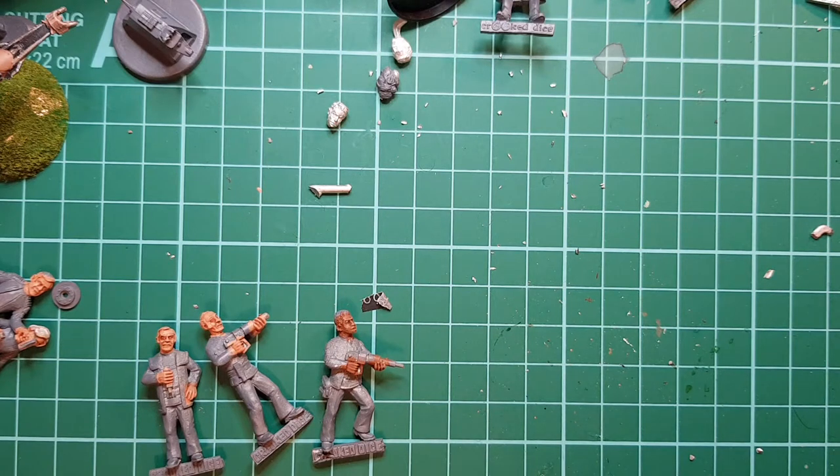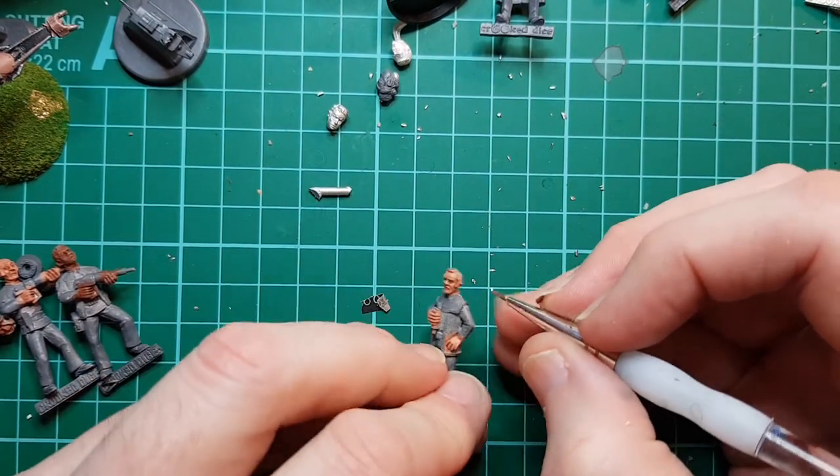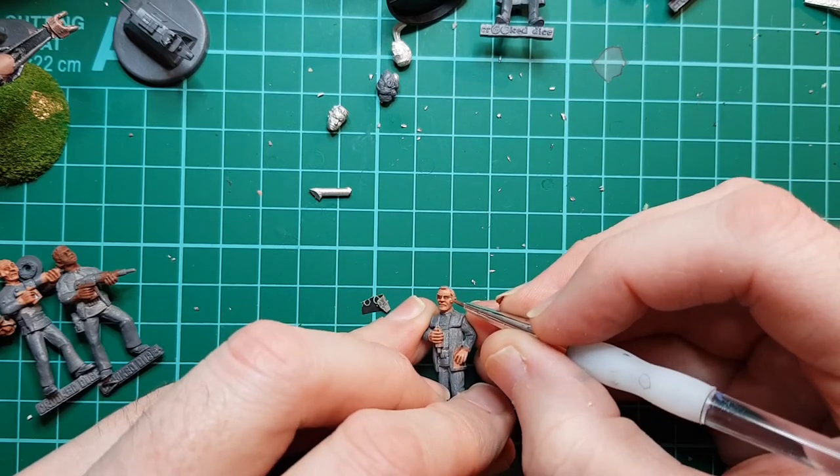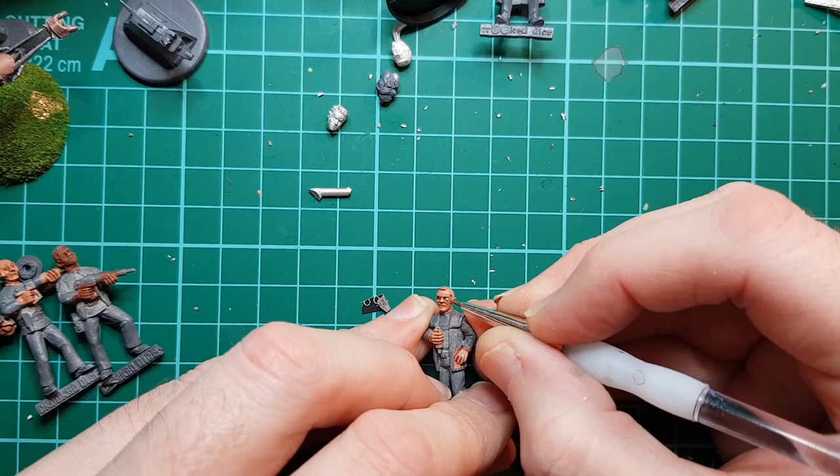The next thing we're going to do is paint eyeballs, which is not my favourite of tasks. Steady hand, see where we go. Remember you can always start again.